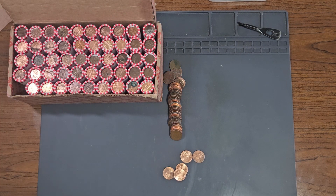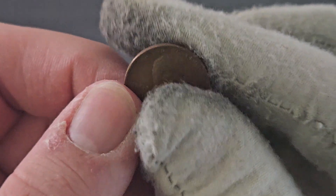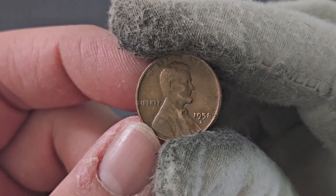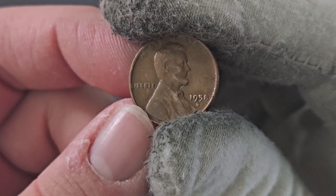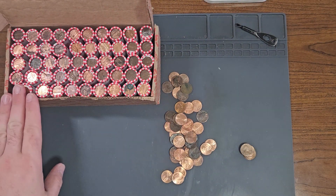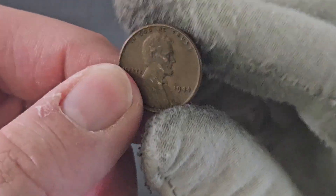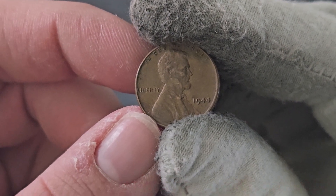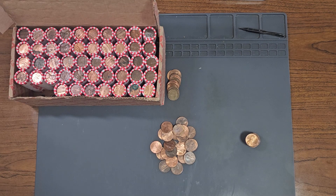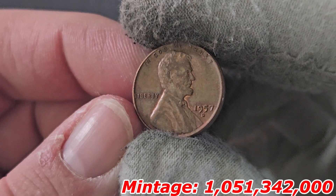Currently on roll number one, wheat penny number one: 1958 minted in Denver — the very last year of the wheat penny ever minted. One year later they changed the reverse design to depict the Lincoln Memorial. Still on roll one, wheat penny number two: 1944 minted in Philadelphia, the most common wheat penny to find in circulation. On roll number three, wheat penny number three: 1957 minted in Denver.